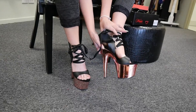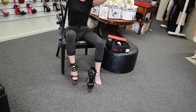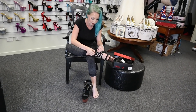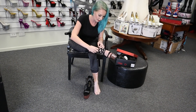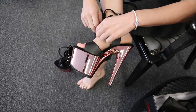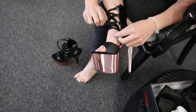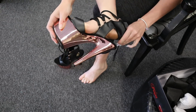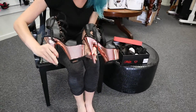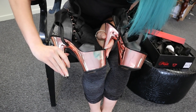Definitely a lot easier to get off than on. Very cute. I love the detailing at the front and the little cut out at the back — makes them look very unique. And there's those ones. Just look at how shiny those are. So beautiful.